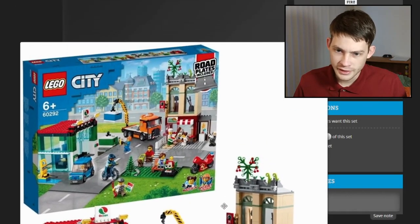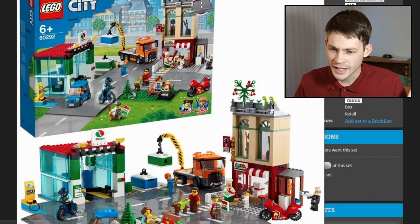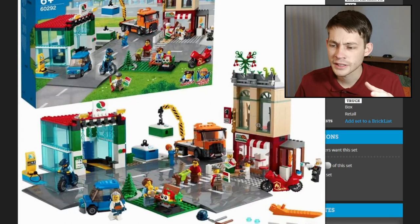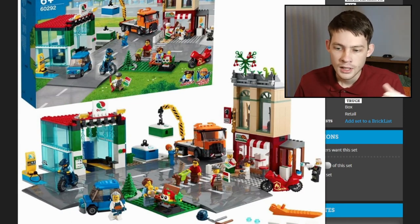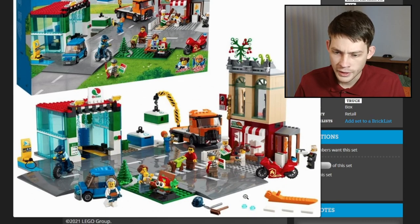This Town Center — is that really what they're calling it? There's just a little corner building and a little car wash, so I don't know if I agree with the name Town Center. This feels more like Outskirt Corner or something. But I can't complain because we have the introduction of this new Labrador dog piece, which is going to be really popular. Minifig selection is great here — nine figures with accessories and a baby, so nine and a half basically.